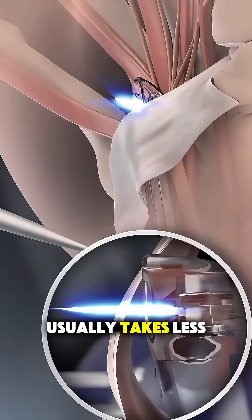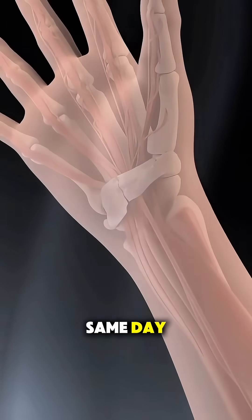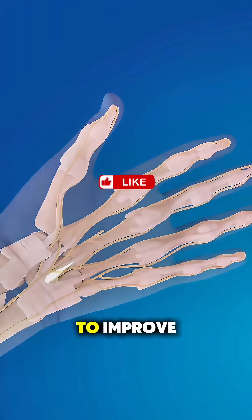The entire surgery usually takes less than 30 minutes, and patients often go home the same day. Over time, the ligament heals in a more open position, giving the nerve extra space and allowing symptoms to improve.